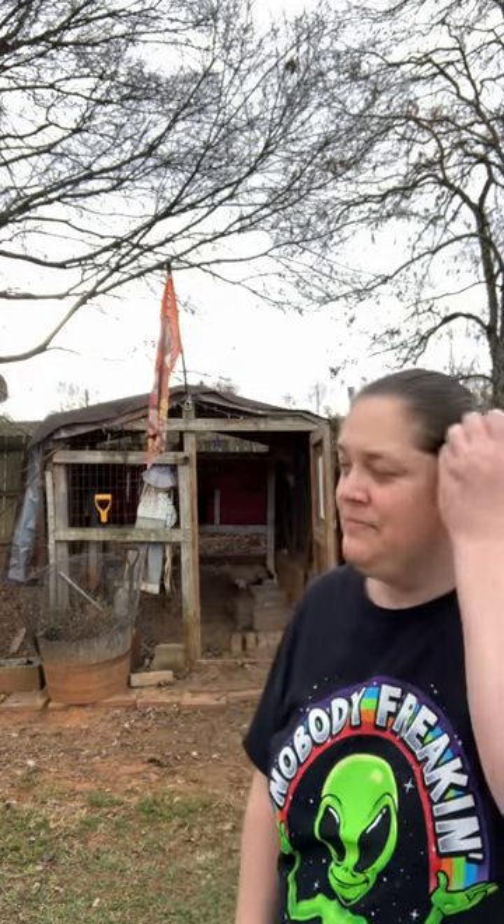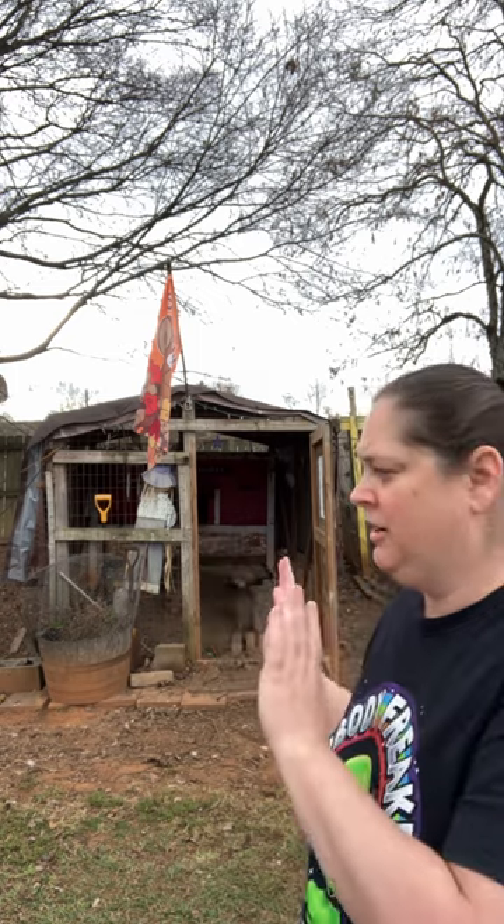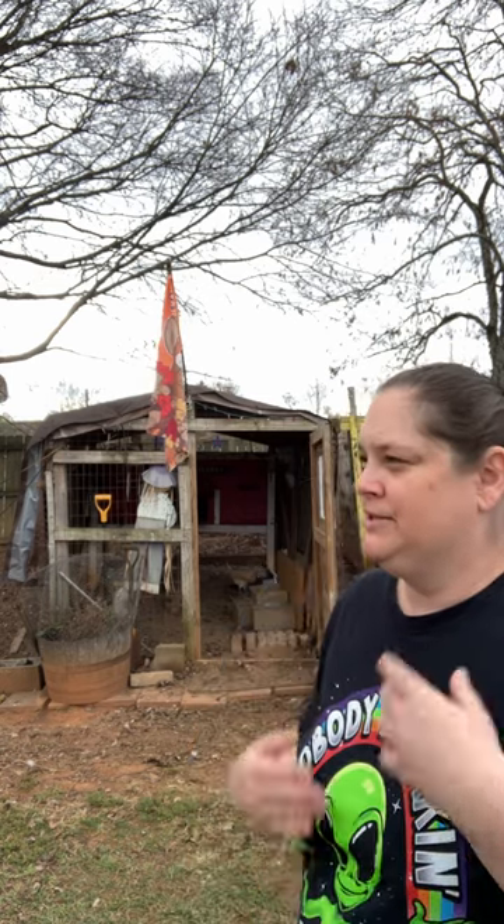Hello everybody! I am Noelle Moser and I am the owner and editor of the Country Clucker blog. If you found this video because you were reading my post about winterizing your coop and your chickens for late fall and winter, welcome, thank you for your support. For those that have just stumbled across my site, hi, it's nice to meet you.